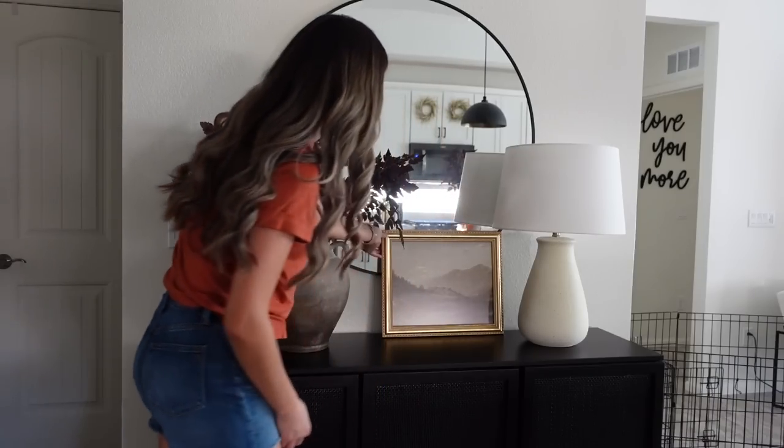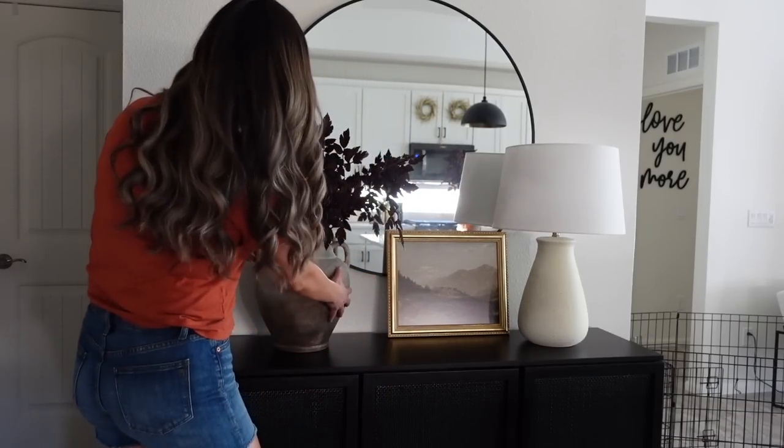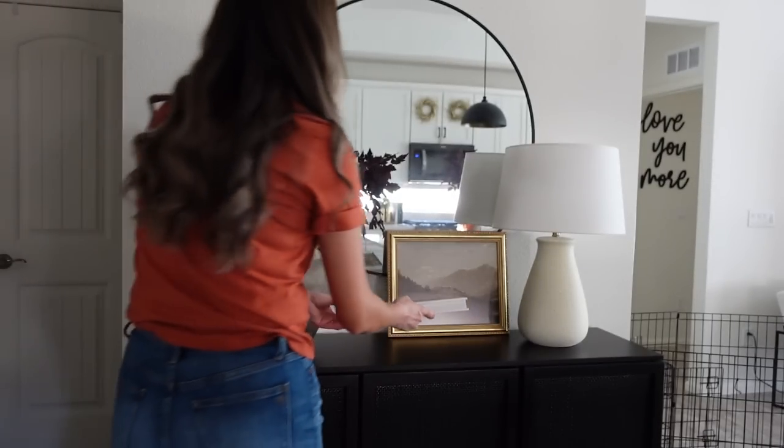Next, placing this framed art — I got the frame from Frame It Easy and the art from Etsy, which I will have linked below for you. Next I'm taking a coffee table book and I'm going to be layering that right in front of that framed art that we placed down.